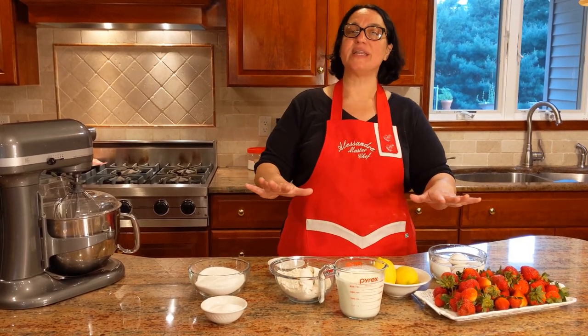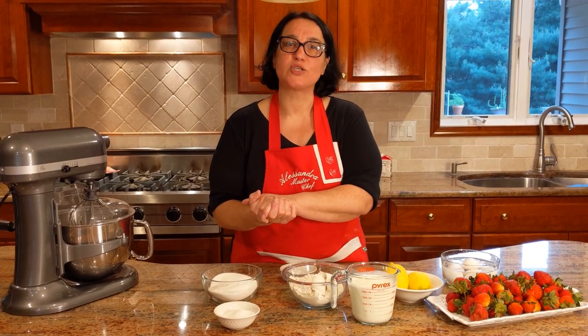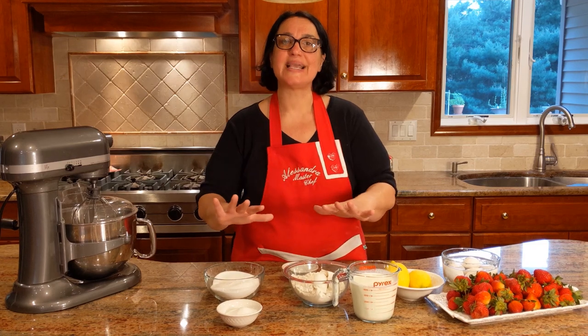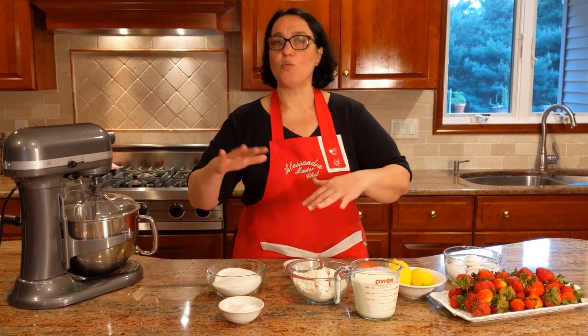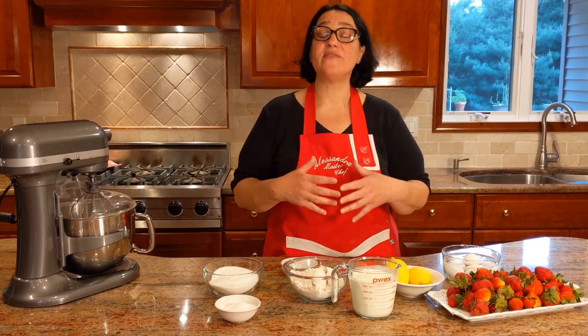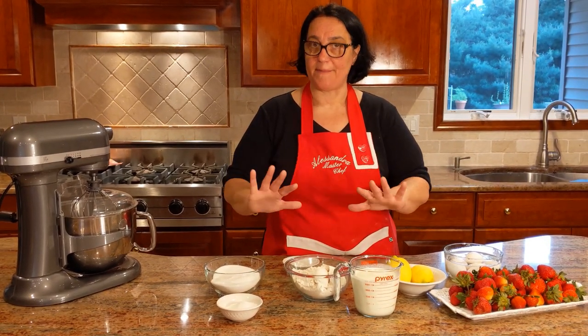Let me get started with the ingredients. It's going to be three different items. We're going to make the cake, which in Italian is called pan di spagna — I know in Russian it's called biscuit. Pan di spagna is a basic cake that's good for all different types: if you want to make a tiramisu cake, a strawberry shortcake, or even a decorated birthday cake. It's your basic base.